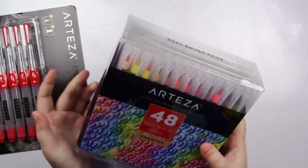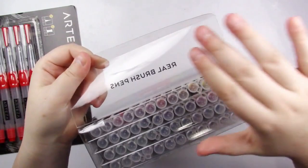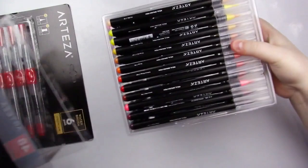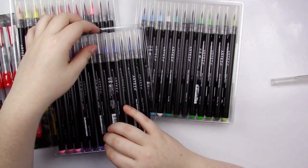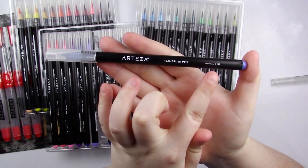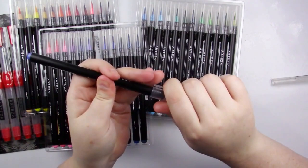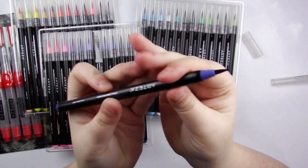So without further ado let's talk about these products. The Arteza real brush pens are exactly how they sound. They come in a plastic container and have four different trays organized by color. On the marker it has the Arteza labeling, it says real brush pen, and then it has the color name and number of the marker.